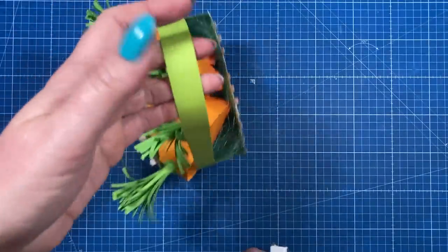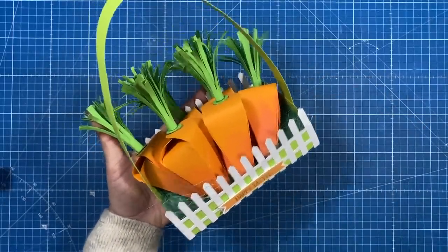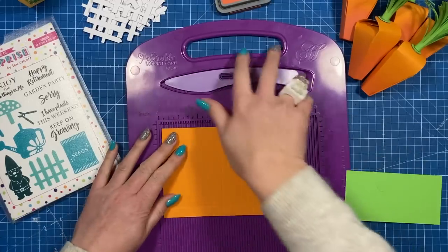I'm going to be giving this one to my friend's little boy — he's five, so he's going to love this. You don't need any specialty dies for the actual boxes and the tray, but I have used a die for the fencing, and I'll show you that in the tutorial. Let's get started.